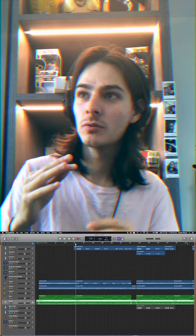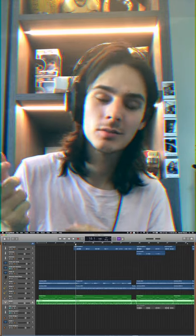Hello everyone, welcome back to another song breakdown. My name is Dante and today I'm going to show you a bit of the process behind the making of our song called Purple.